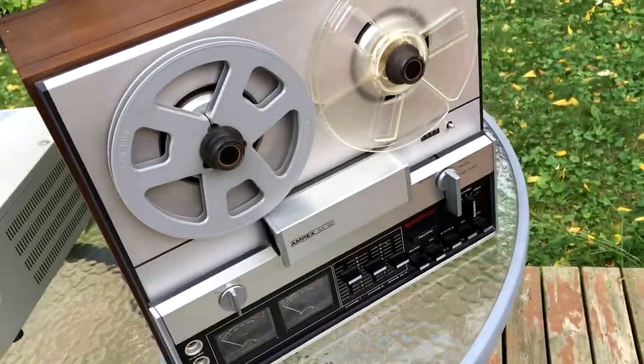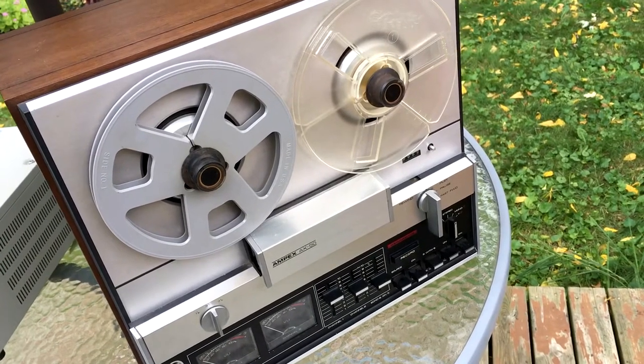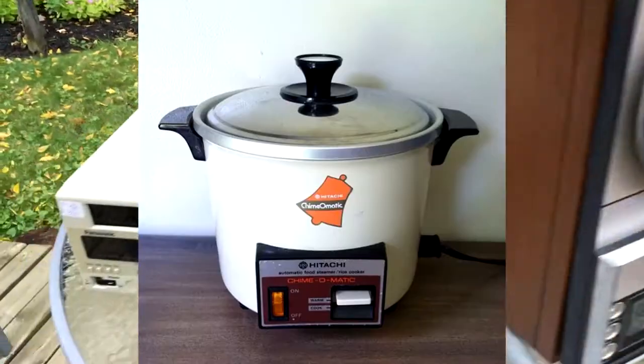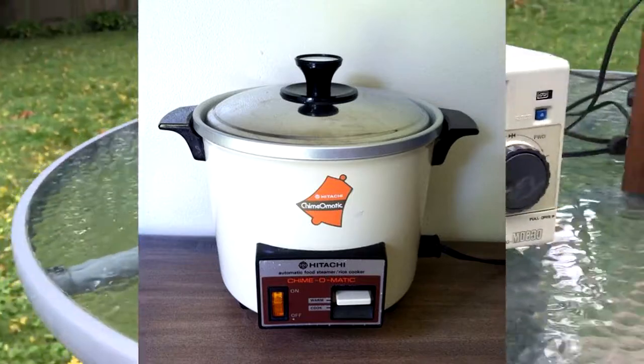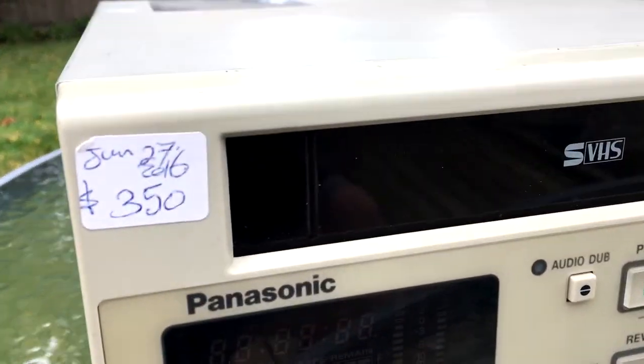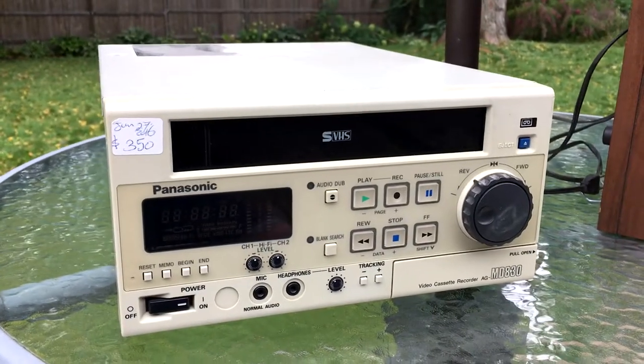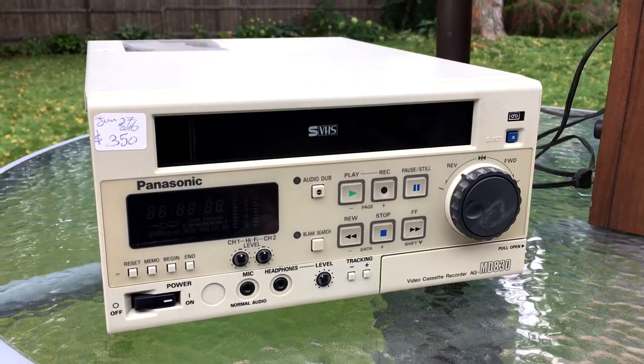I have heard this was actually built by Hitachi — you know what they're famous for, right? Rice cookers that never wear out. I may have paid too much for it. It's listed as having been at this pawn shop since 2016, at a sticker price of $350 — that's outrageous. I paid $250.